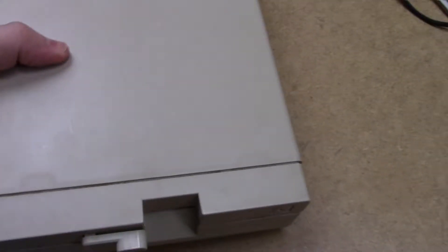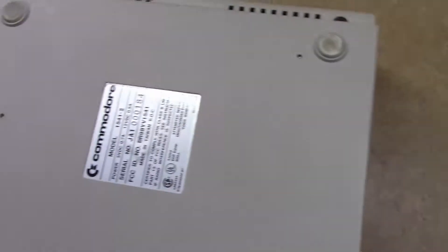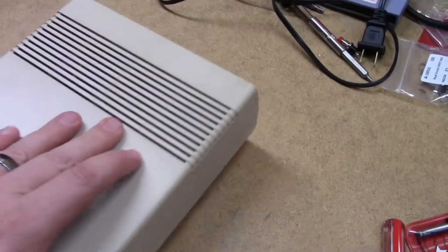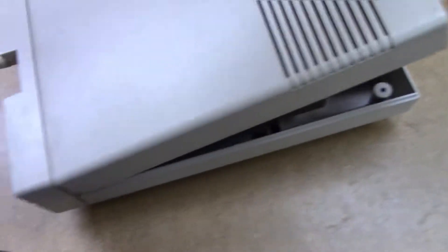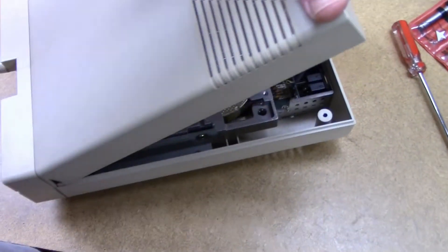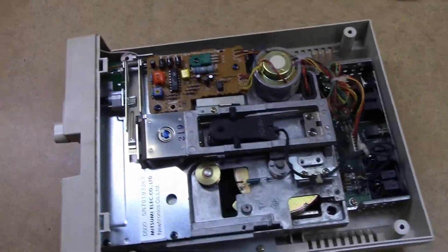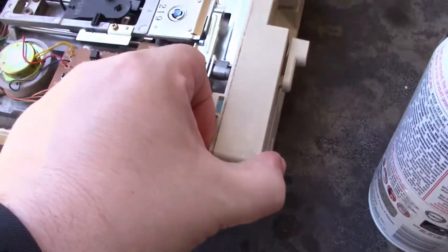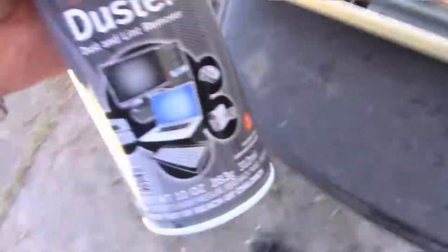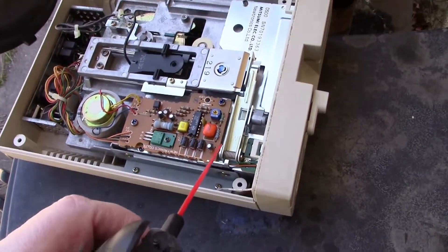We're going to remove four screws, one in each corner, and then the top will lift off. Let's go outside and blow the dust out now that we have the lid off — we're going to blow some 30-year-old dust out of this.